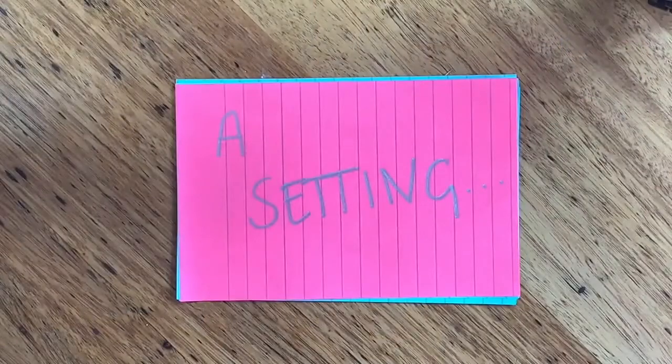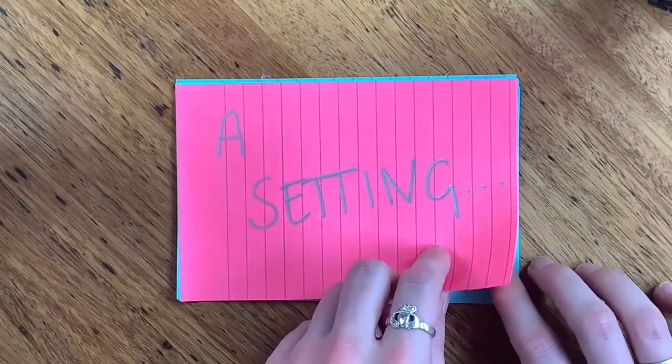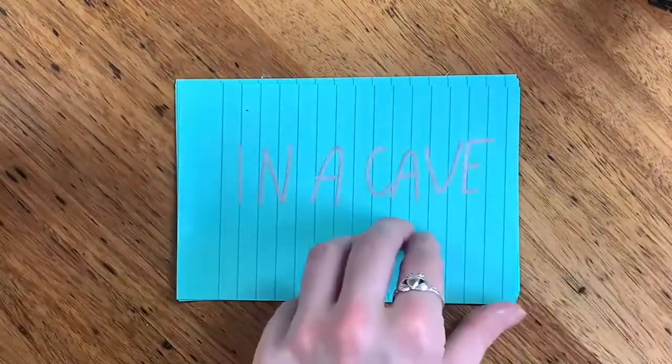Now that you've made your jellyfish friend, we're going to do a story writing exercise that shows you how to make a short film about it. So what does a story need? One: a character. Two: a setting — this is where your story will take place. On some paper, write down some ideas for where your story might happen — maybe ten.